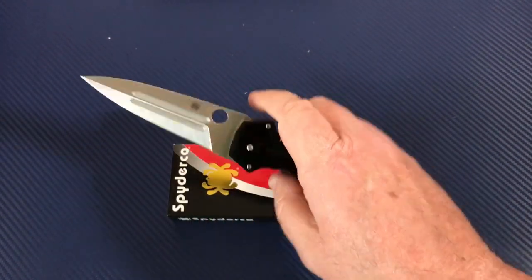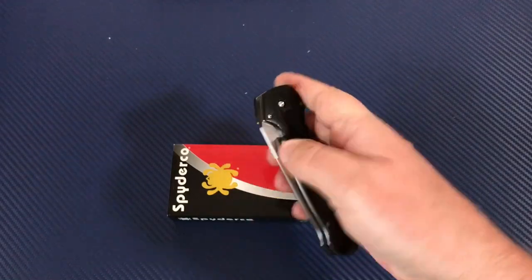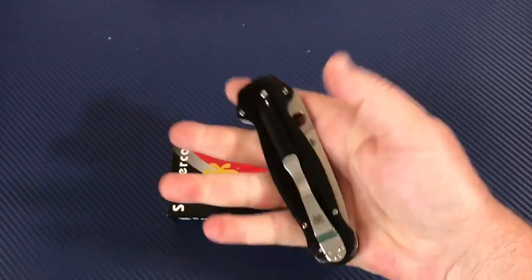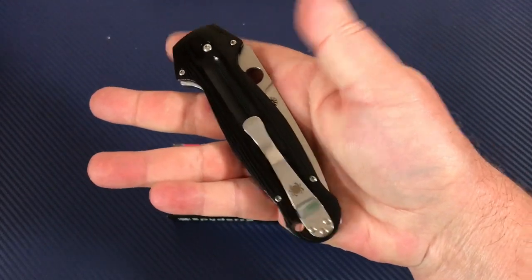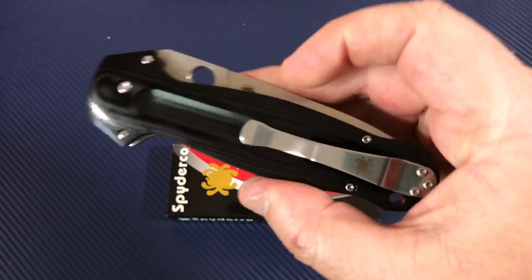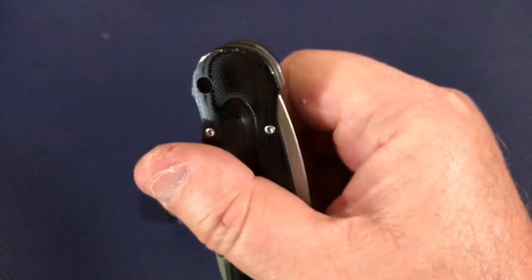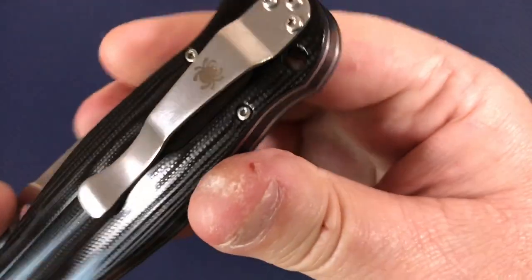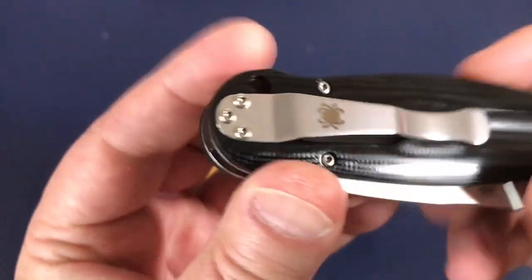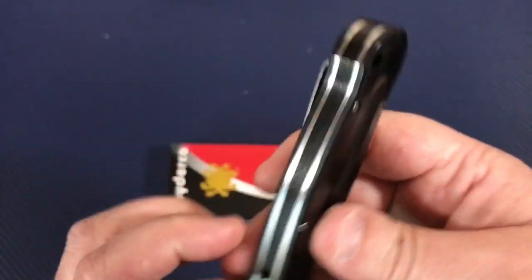Now if you're a lefty you've got some issues, because this pocket clip is right-hand tip-up only — there's no left-hand option. There is a lanyard hole right here, which is nice, and it's tubed — it goes through the spacer.